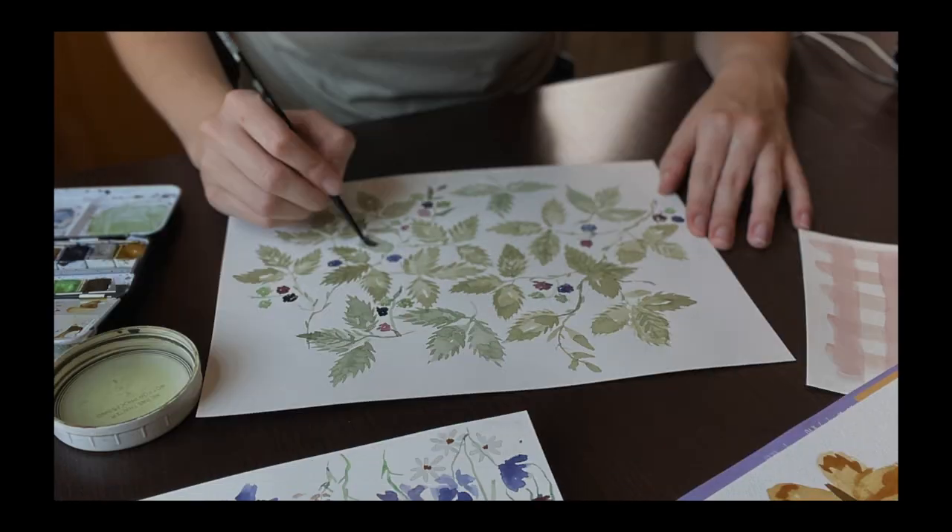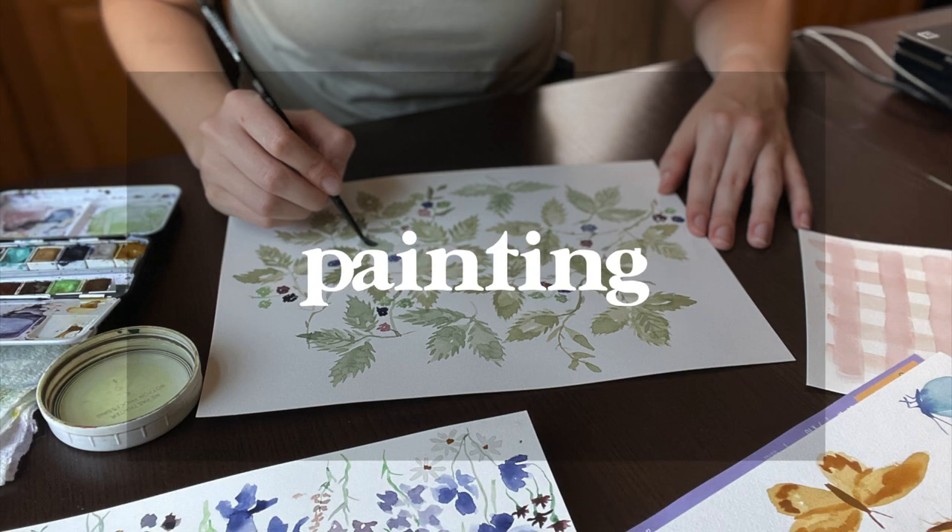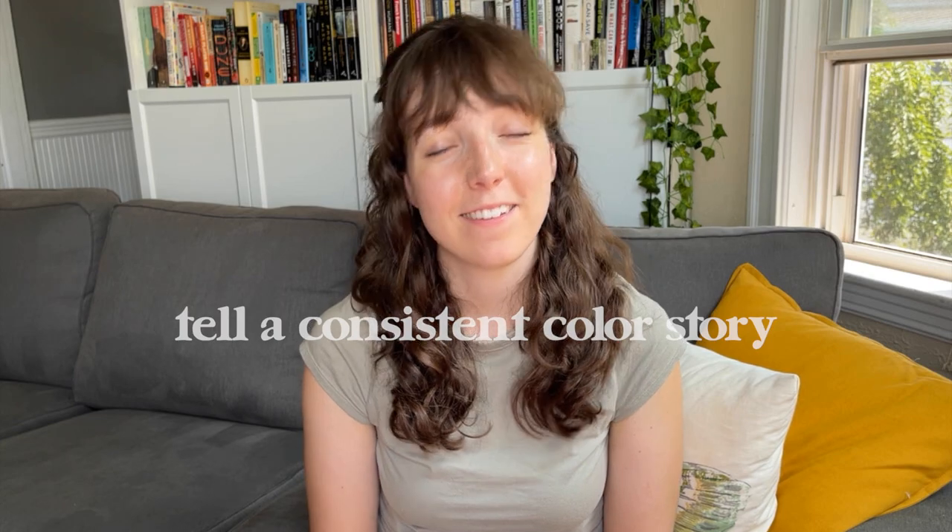The beauty of this whole process is that there really is room for every single type of art style or technique. In today's video I'm not going to be teaching you how to paint, but I'm going to walk you through some of the tips I've picked up over time that's going to help you optimize your artwork for pattern making. The first tip is to tell a consistent color story.